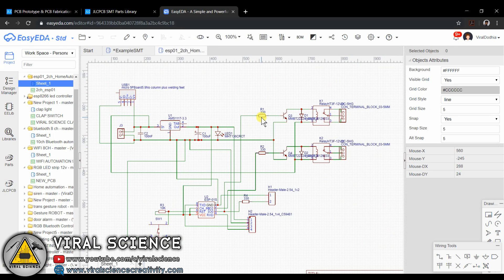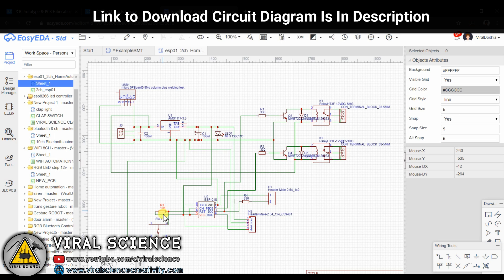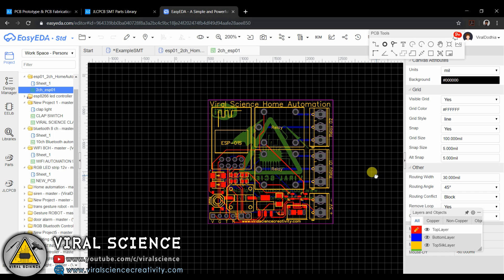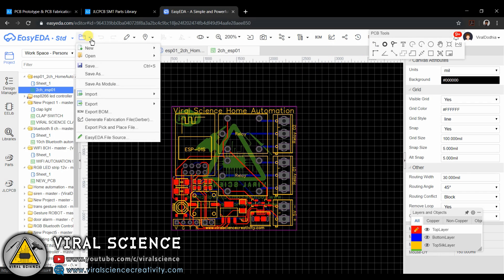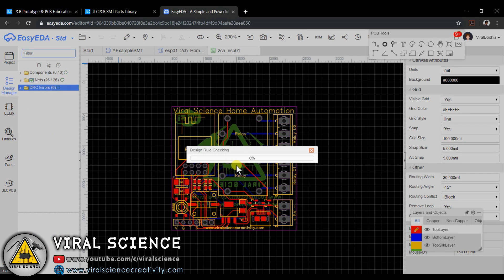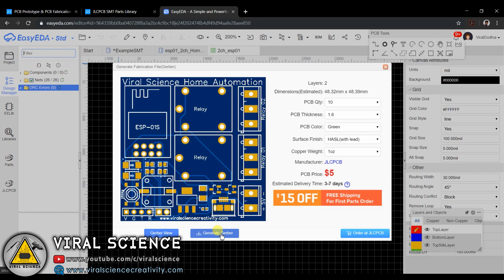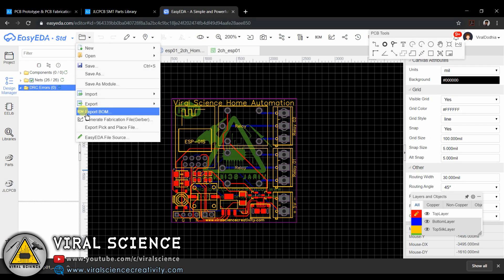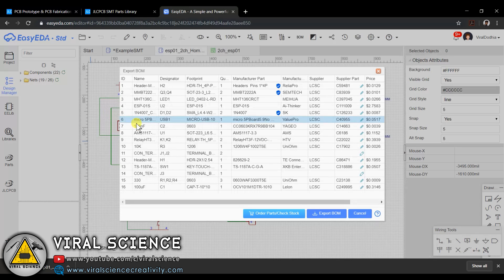Now finally I am ready with my schematic, and now I will convert it to a Gerber file to design my PCB file. I will arrange all the components in the board outline. Now we will generate the Gerber file of our PCB. Now we will also generate the BOM file and pick-and-place file for our components.